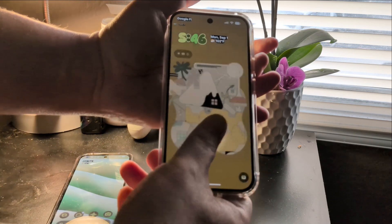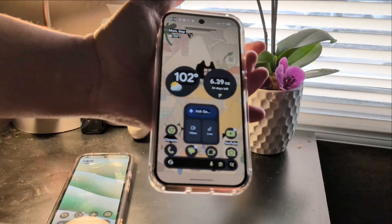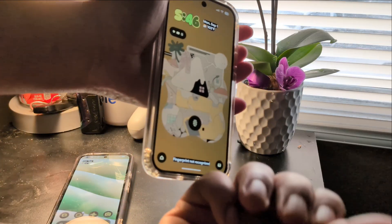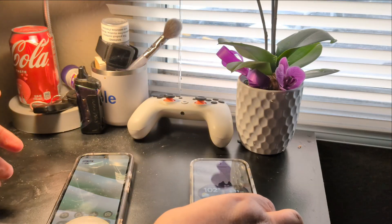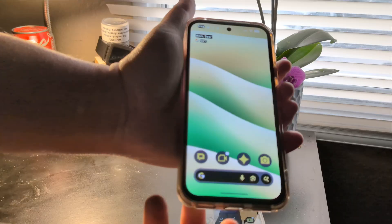They have you read all parts of your thumb during setup to get a good read. So on the Pixel 8a, if I go further out where the edge of my thumb is, it's not going to read it — only where I scanned it in the initial setup should work.